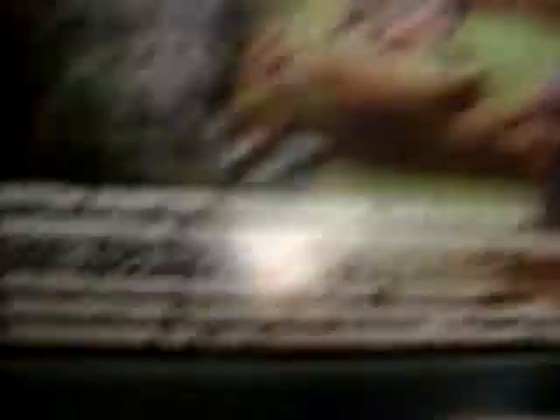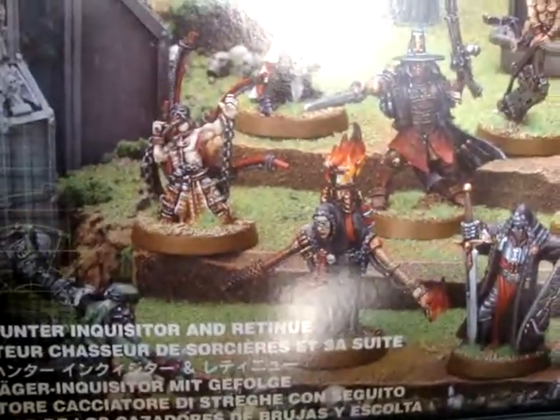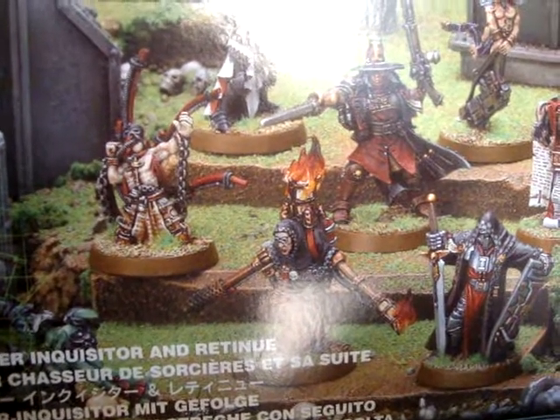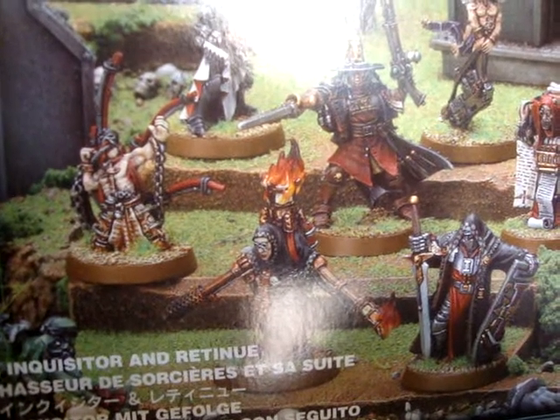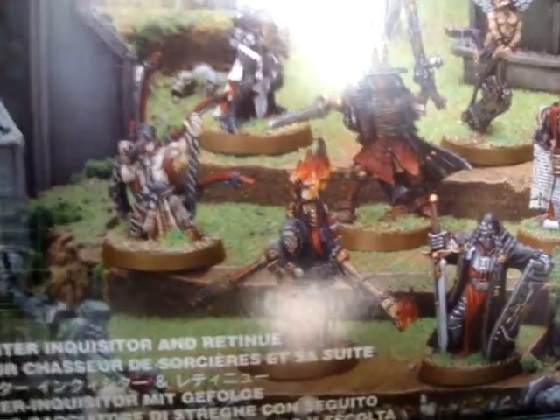Those are the Witch Hunter Inquisitor and Retinue. It includes 7 metal models, like the Crusader, the Inquisitor, the Hospitalier, the Lex Mechanic, Acolyte, Penitent, and... the last one has a strange name — I'm not gonna read it.